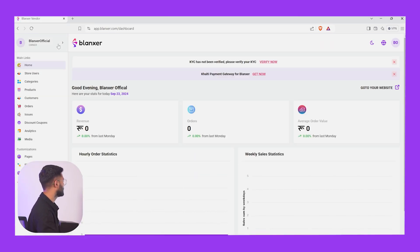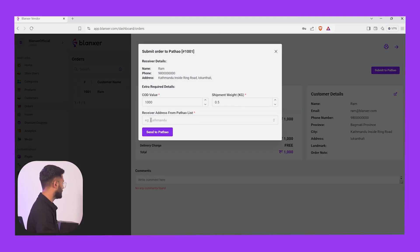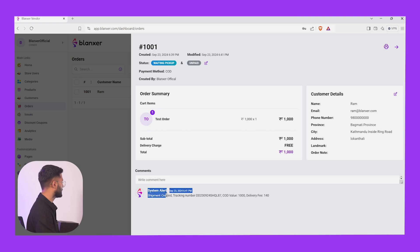Now we will go to App.blanks.com. We will store it and place an order. Now we will start the slides. So we will get a shipment — you will have a tracking number, and that will have the studio.